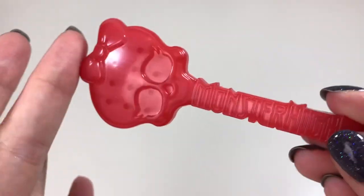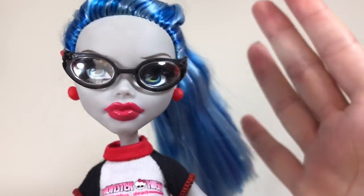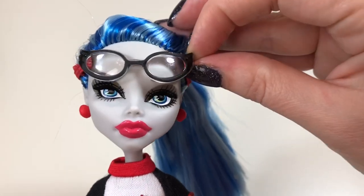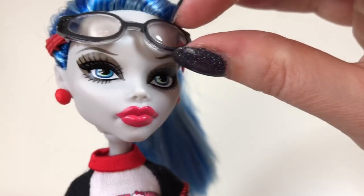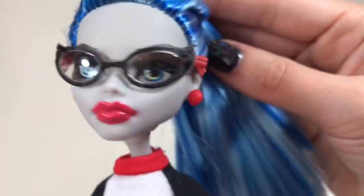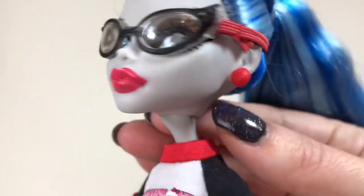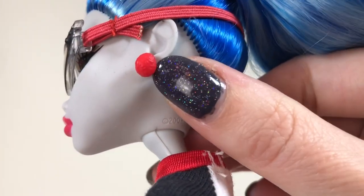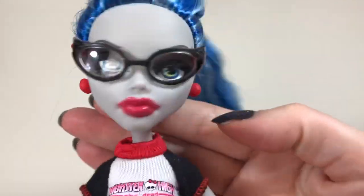Ghoulia also comes with a red hairbrush and a matching doll stand. The doll herself is our classic Ghoulia look. I'll lift her glasses so you can see her signature eyes with a muted eyeshadow palette but with a bold lip color. I love her sports eyeglasses — I love the shape as always. These are attached with an elastic band around her head because she is basically in gym class. She is wearing little red earrings, and if you get really close up you can see there is some molded plastic detail of brains — tiny brains. From a distance they just look like red vintage-looking earrings.